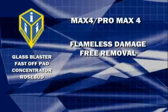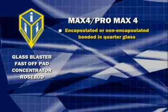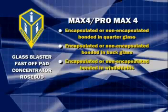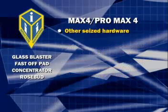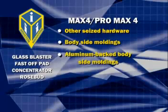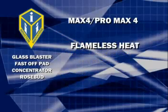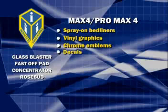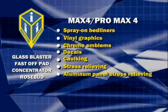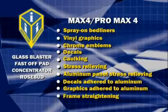As well as everything previously listed, both of these models can also be used for heavier heating applications, such as encapsulated or non-encapsulated bonded-in quarter glass, bonded-in back glass, bonded-in windshields, fiberglass roof panels, rusted nuts and bolts, other seized hardware, body side moldings, aluminum-backed body side moldings, emblems, weather vapor barriers, spray-on bed liners, vinyl graphics, chrome emblems, decals, caulking, stress relieving, aluminum panel stress relieving, decals adhered to aluminum, graphics adhered to aluminum, and frame straightening.